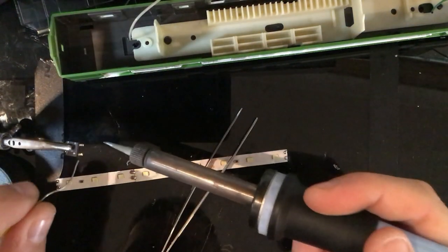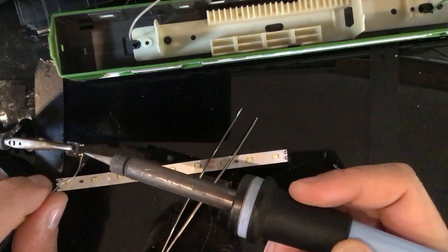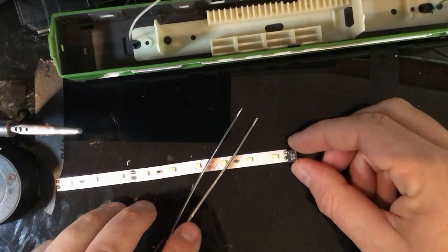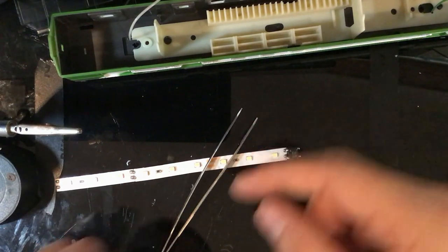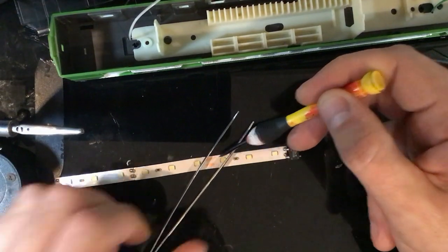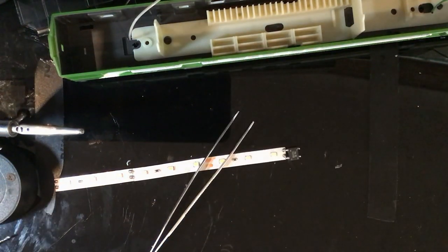I'm not an expert on soldering, so if you see me doing anything wrong leave it in the comments - I'm open to constructive criticism, just don't be overly critical. The positive and negative has to go where it says on the LED strip side. Making sure on this little bridge rectifier the positive is on this side - and there's the little arrow on the strip - so this side is positive.